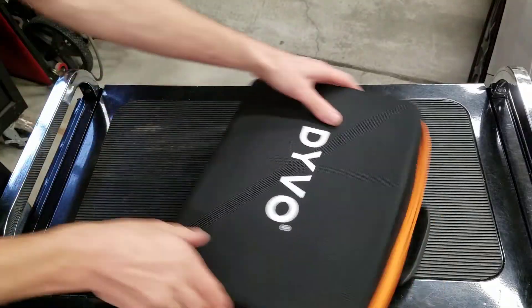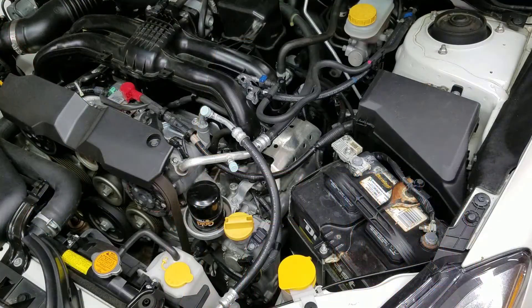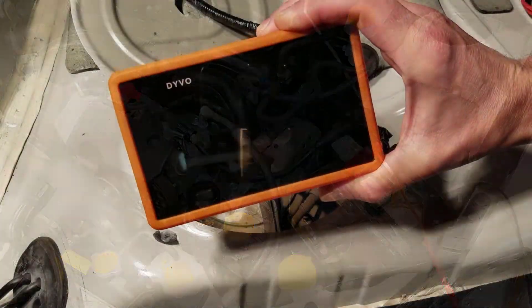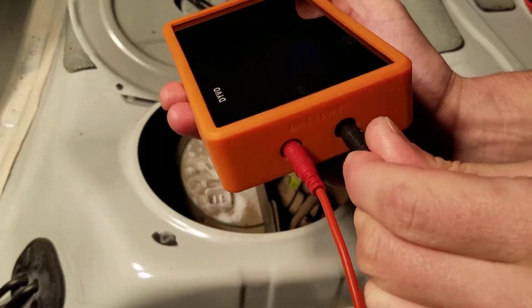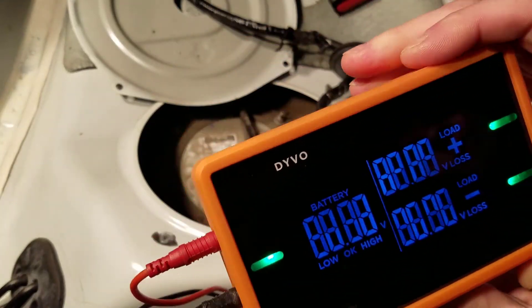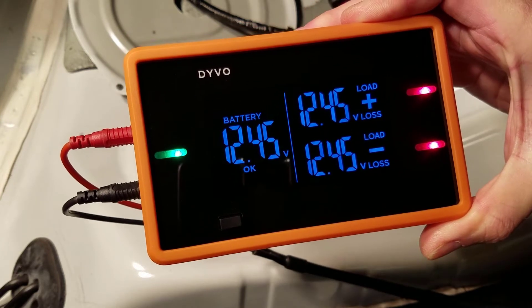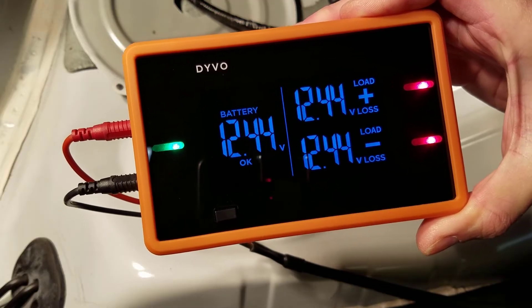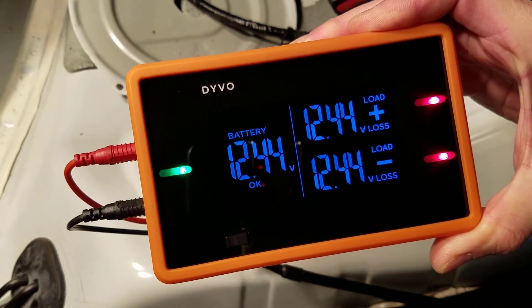As always, I'm going to be using the Devo Pro Kit. I'll start by connecting the included 22-foot leads directly to the vehicle's battery, and plug the other end into the battery input on the left side of Devo. The first step in diagnosing is always to test your battery voltage. I can see on the left side it reads 12.45 volts with a green LED saying OK, which tells me my battery is ready for testing.